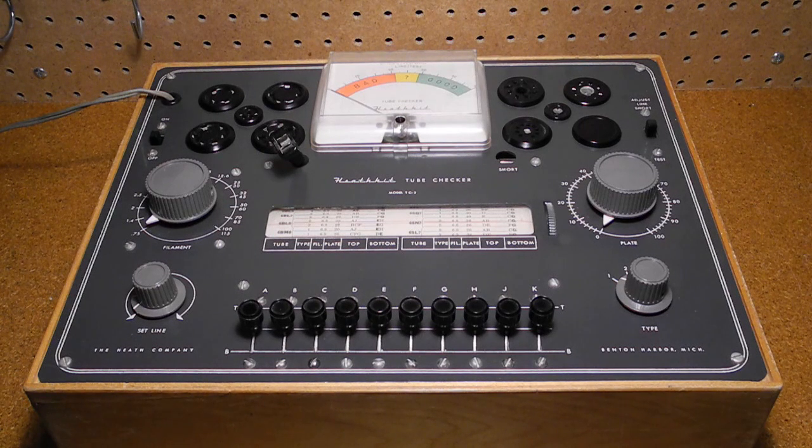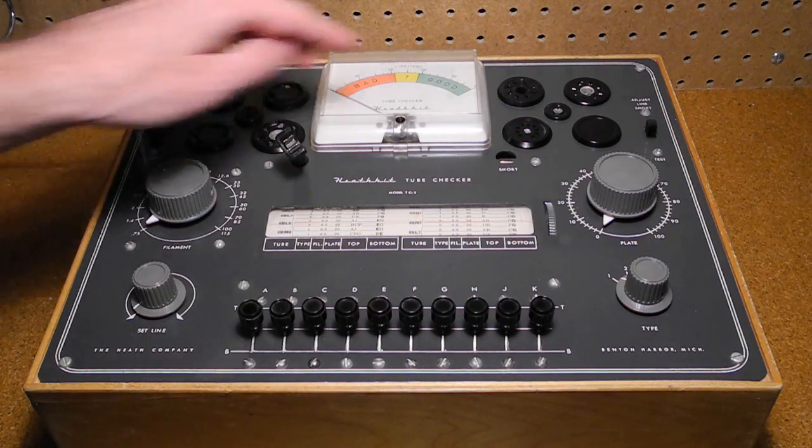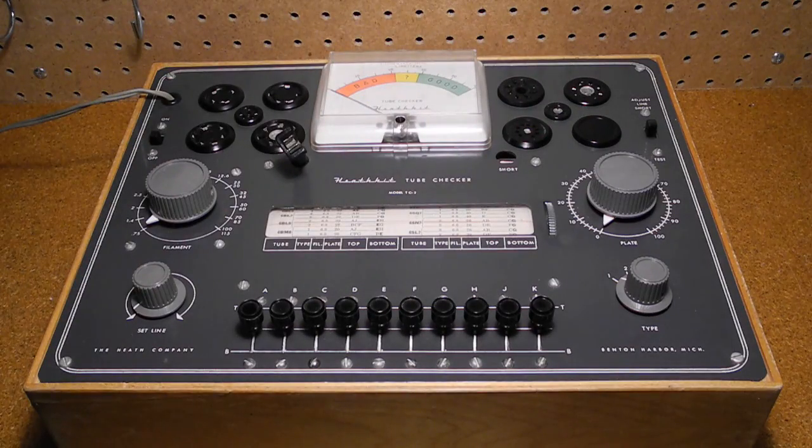The front panel is similar to other tube testers of this type, and it features a wooden case. Sockets are provided for nine types of tube bases including 4, 5, 6, and 7-pin large, regular, and miniature, octal, loctal, Hytron, 9-pin miniature, and pilot lamps. A spare socket was provided for future expansion, and Heathkit offered a kit to put an acorn type tube socket in it.